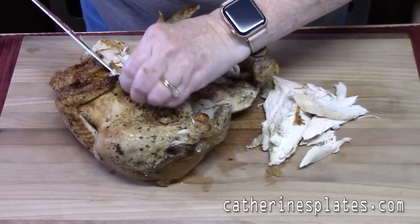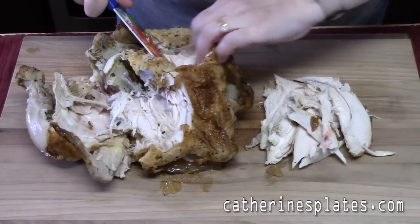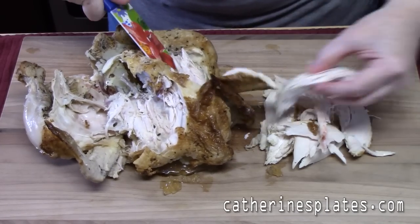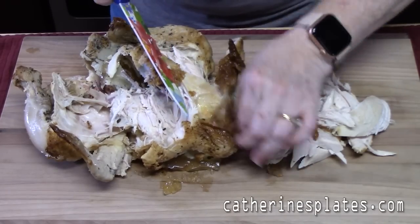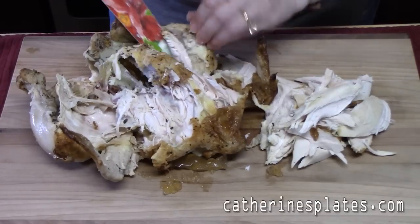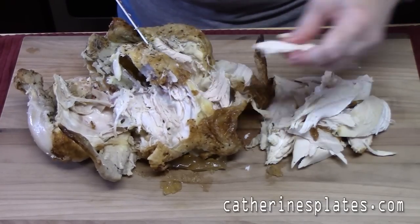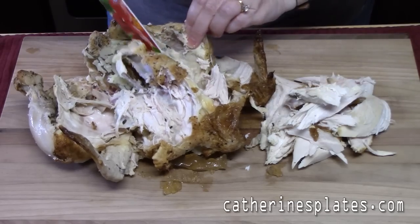I like the rotisserie chickens because they're very flavorful. I generally like to save the wings, the drumsticks, and the thigh meat for my husband — he likes that as a separate meal. If you have a good-sized chicken, you can pretty much get two cups of chicken off of there just using the breast meat, maybe some thigh meat if you want to add that to it.